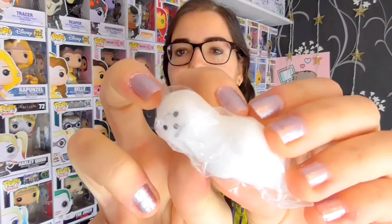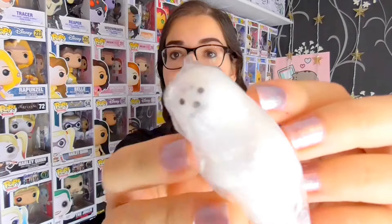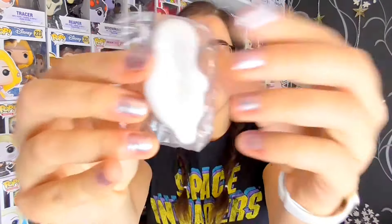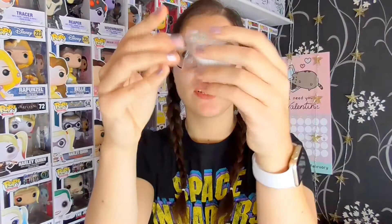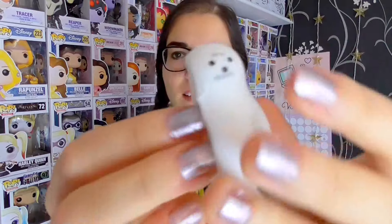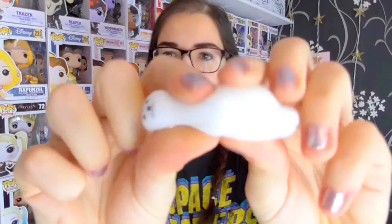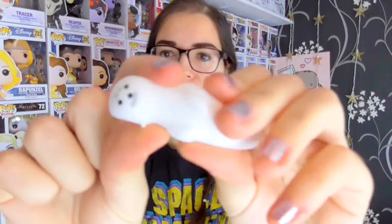So the first one I have picked out is this little seal and he is lying down. He is very, very cute. It's got a flat back and his face is just adorable. I'm going to get him out the package. It's very slimy — that's weird. It kind of does feel like Mochi in a way. It's really like jelly. Oh my gosh, it's not slow rising. It's not a slow rising squishy. It's like a Mochi.